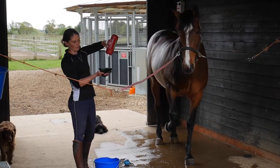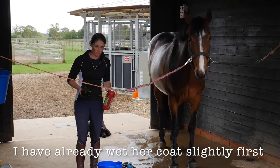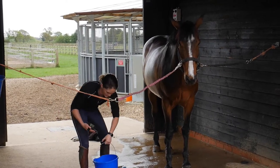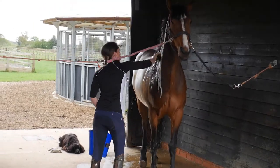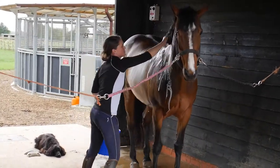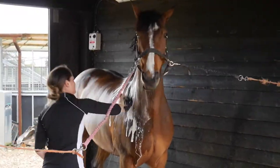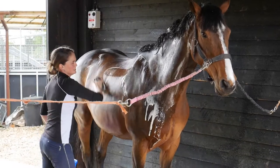I've got a bucket of warm water and a scrubbing brush. Sponges were not made for scrubbing horses. Shampoo, warm water, and you've got to put a bit of elbow grease into it. People are always asking how to get the white bits white — hot water, soap, and scrub — and you can see already.